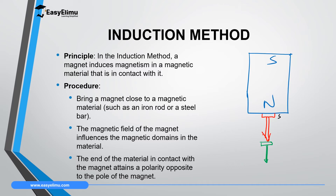The end of the nail in contact with the permanent magnet has an opposite pole, while the far end has the same pole as the magnetizing pole. So if the magnetizing pole is north, the far end will also be north. When you introduce a second nail, it gets attracted and also becomes magnetized, gaining an opposite polarity at the contact point and the same polarity as the magnetizing pole at its far end.